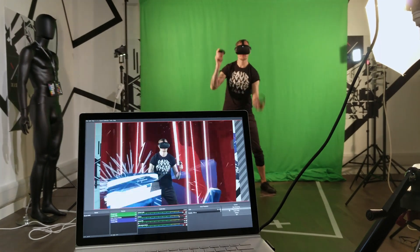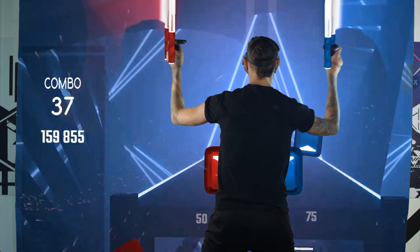We're then combining those two streams — we've got our player shot against the green screen and the footage from the game world, composited together in real time to give us the feel of the player really being in the space.